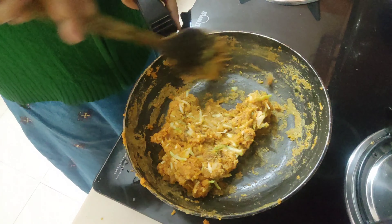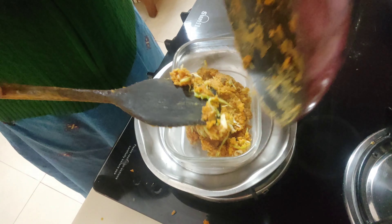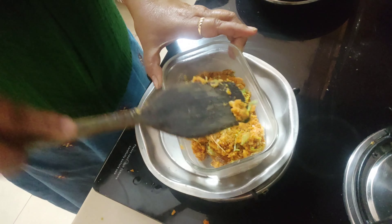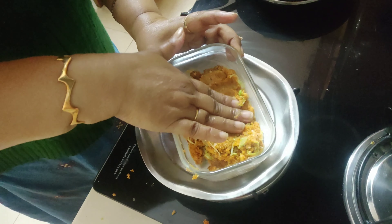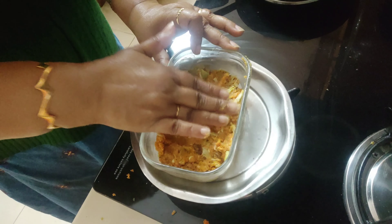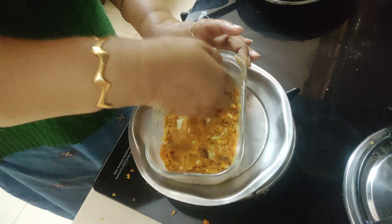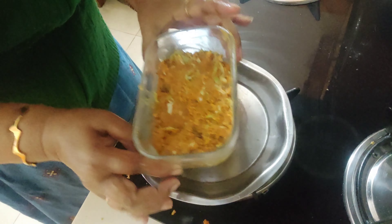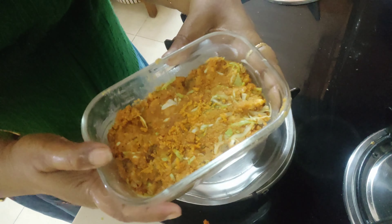It took me four to five minutes, but it depends on the quantity and flame you use. Now I've taken a greased baking dish — you can use any utensil of your choice. Using your hands is better because it adds more love! Press the mixture very lightly — not too much — so that the air bubbles inside remain. Keep this in the fridge for at least half an hour.